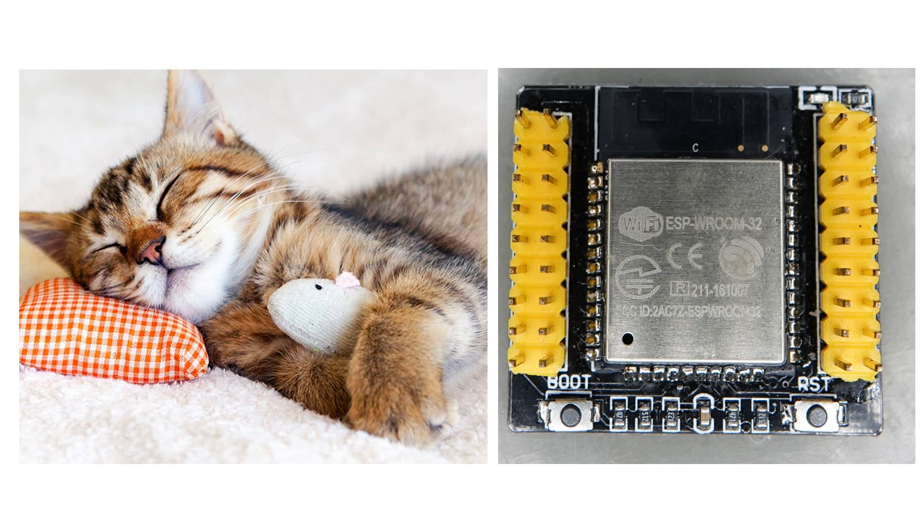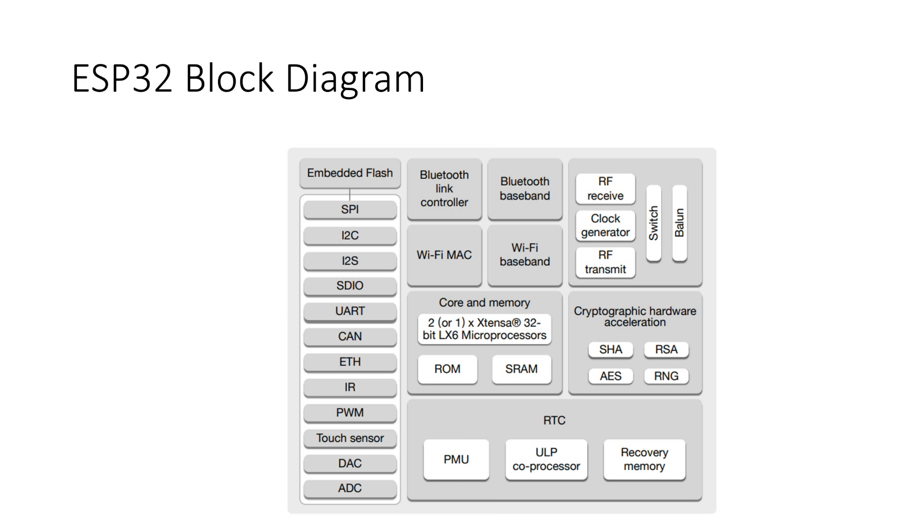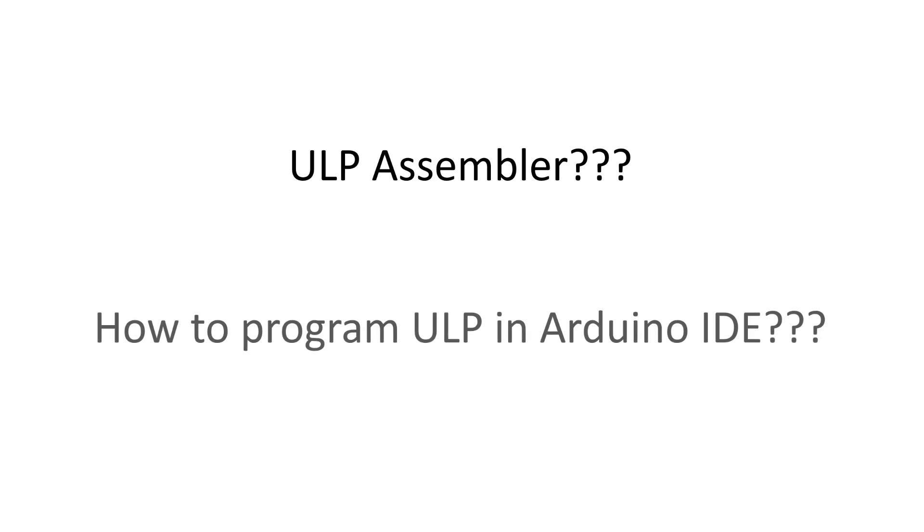We can save energy by deep-sleeping the ESP32. During this time, the chips do not consume a lot of energy, but also are not responsive. This is why Espressif included a mysterious ultra-low-power core, which is active when the main processor sleeps. People say it has to be programmed in assembler, and nearly nobody was able to program it in the Arduino environment — until now.